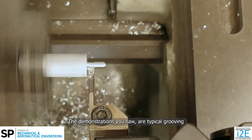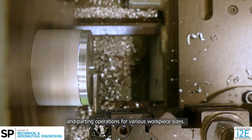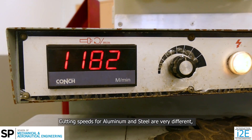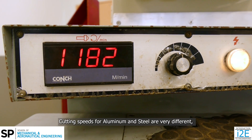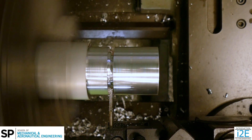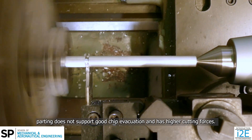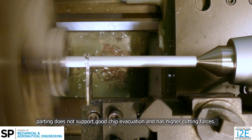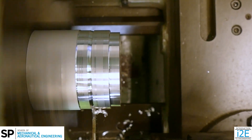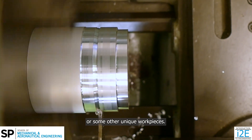The demonstrations you saw are typical grooving and parting operations for various workpiece sizes. Ensure you are aware of the cutting speed required for the workpiece material and size. Cutting speeds for aluminium and steel are very different, and using the correct speeds will improve your machining time and quality. As grooving is a type of oblique cutting and parting does not support good chip evacuation and has higher cutting forces, it is advisable to carry out these processes with a slower feed rate and lower depth of cut. Speak with a staff member if you are grooving or parting steel or some other unique workpieces.